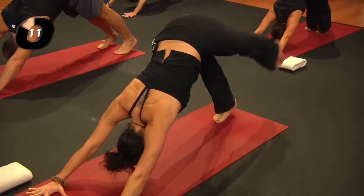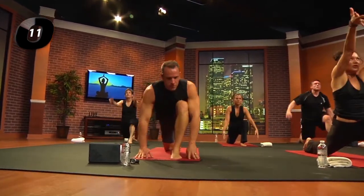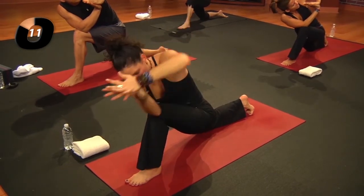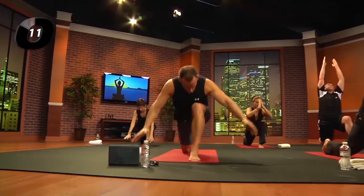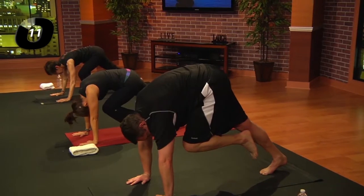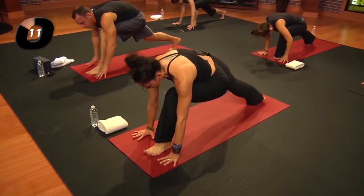Exhale, downward facing dog. Inhale, left leg lifts; exhale, step it between the hands. Lower the right knee down. Inhale to reach the arms up; exhale into your side prayer twist — stack the elbows, stack the palms. Inhale to unwind and lift the arms; exhale, hands down. Left leg back and up; exhale, porch swing, knee to chest — strong abdominals, press through that back leg. Inhale, reach the back leg up; exhale, knee to chest and plant the foot.